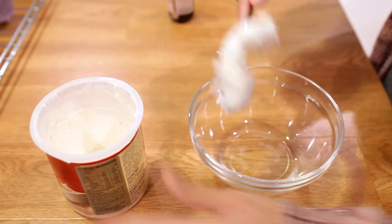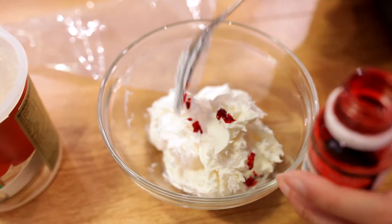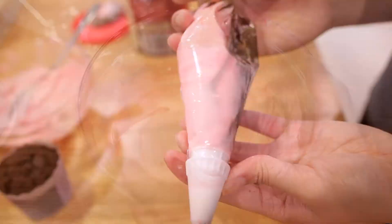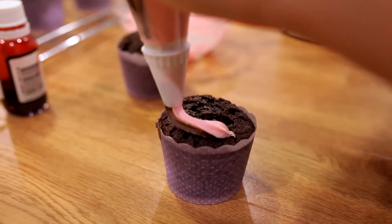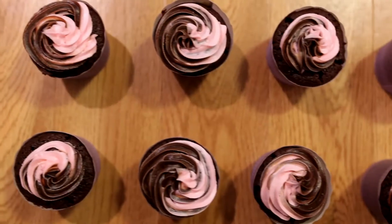For the topping, turn your white buttercream into a light pink color by adding a few drops of red food coloring. Mix till you're happy with the shade. When scooping the buttercream into the piping bag, make sure to have the pink cream on one side and the chocolate cream on the other. This technique will give a beautiful effect when the cream is piped out.